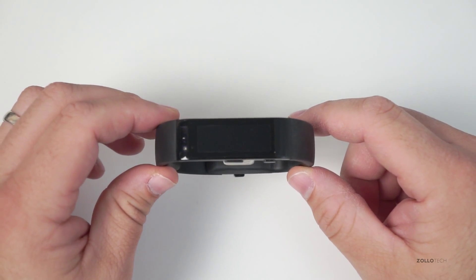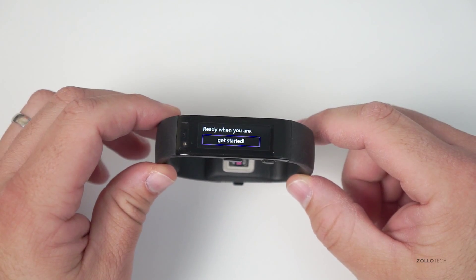It just vibrated in my hands, and it's back to like you bought it.